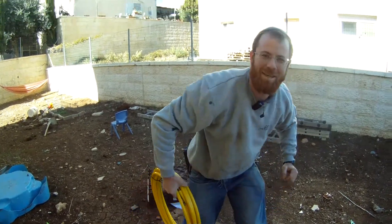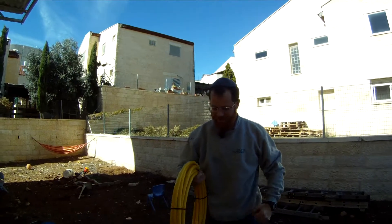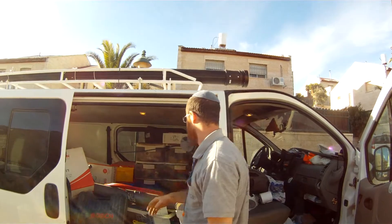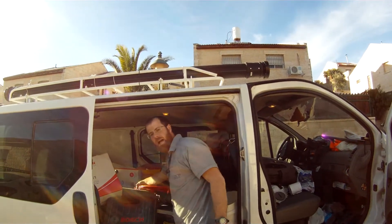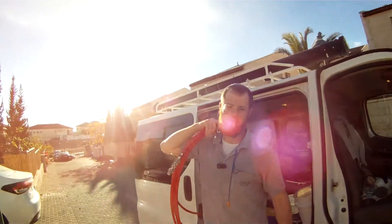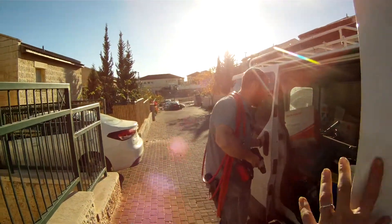Alright, let's make some moves guys. Alright man, first job with the game changer — revolutionized plumbing in Israel. Let's get it done guys.